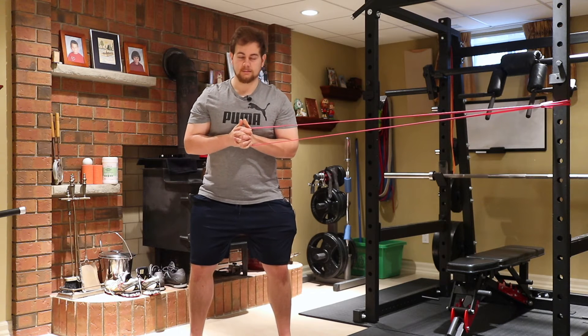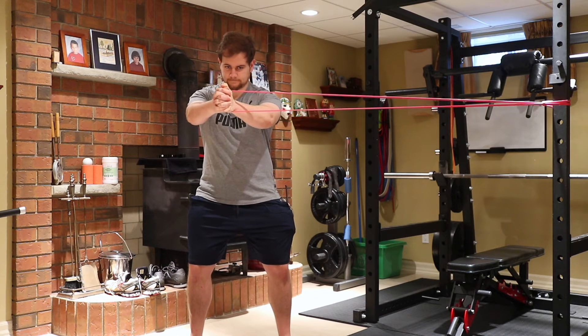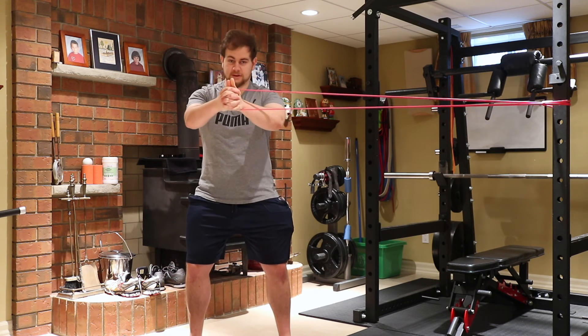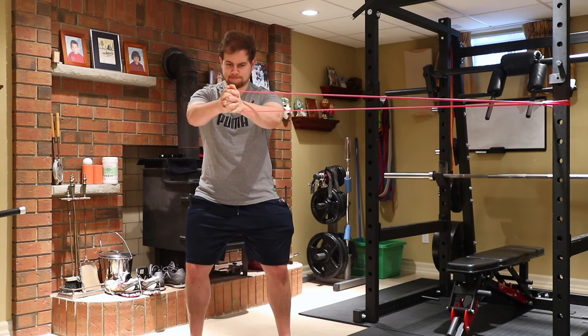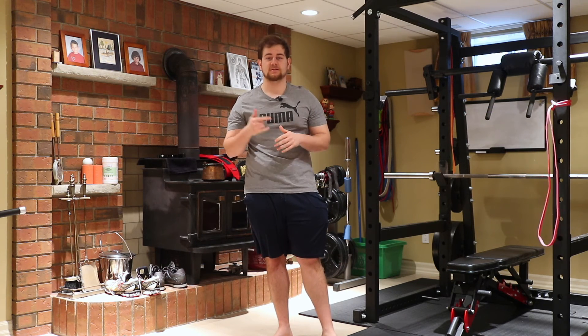Square up your shoulders, body nice and straight, athletic position. Then press out. When pressing out, the band is trying to resist and rotate you — that's how you do a pow-off press. Any questions, comment down below.